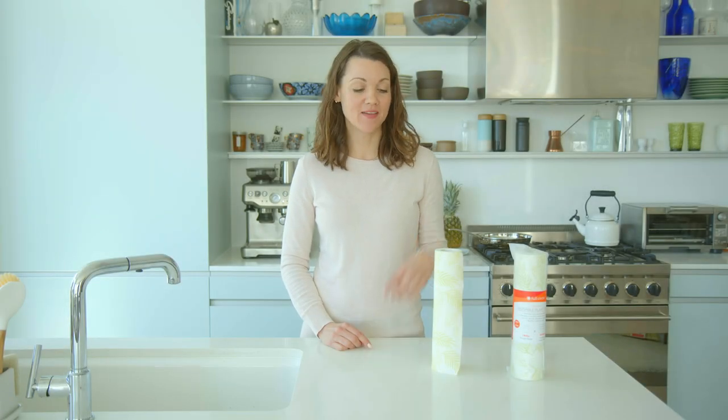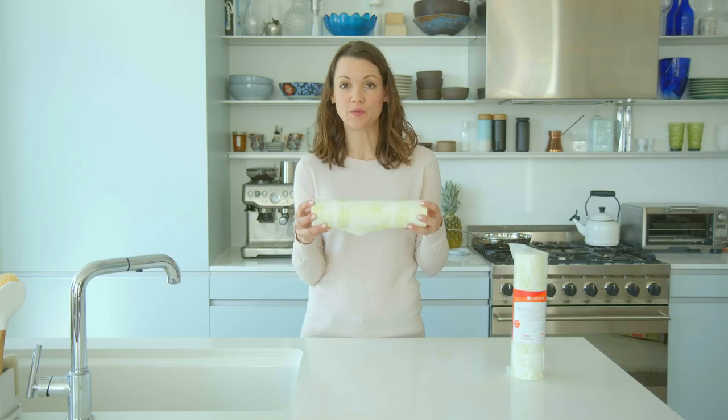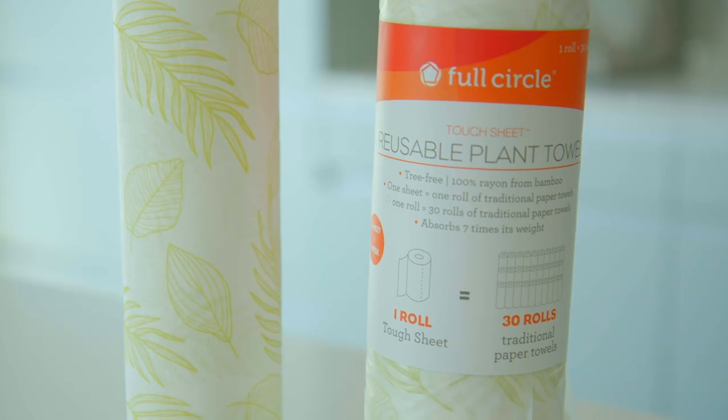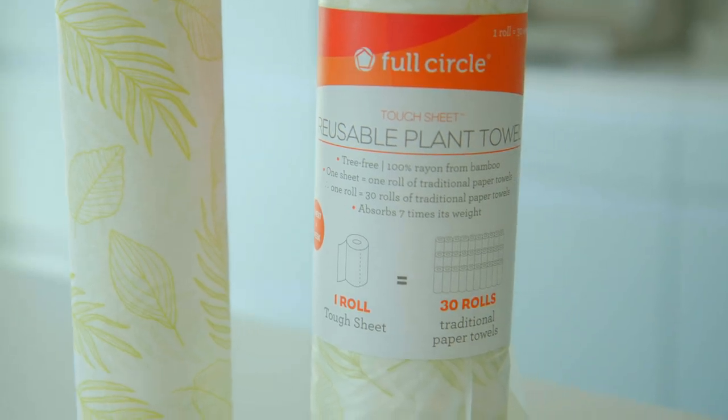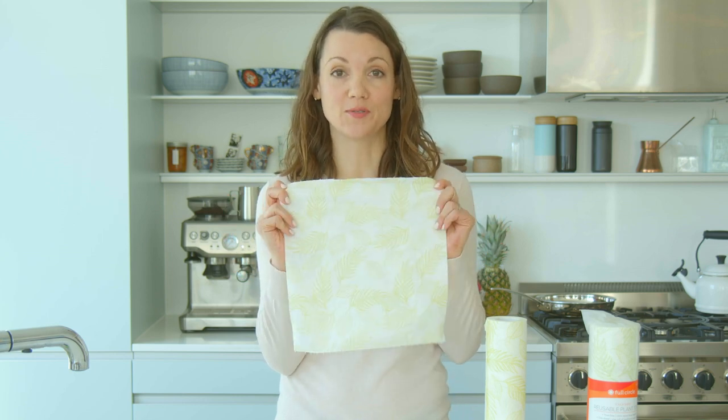Trying to ditch that paper towel habit? Have we got a product for you. These completely tree-free plant towels are made from renewable bamboo. It comes in a roll of 30 sheets, and each sheet can be used again and again and again for an entire week, washed and then reused.